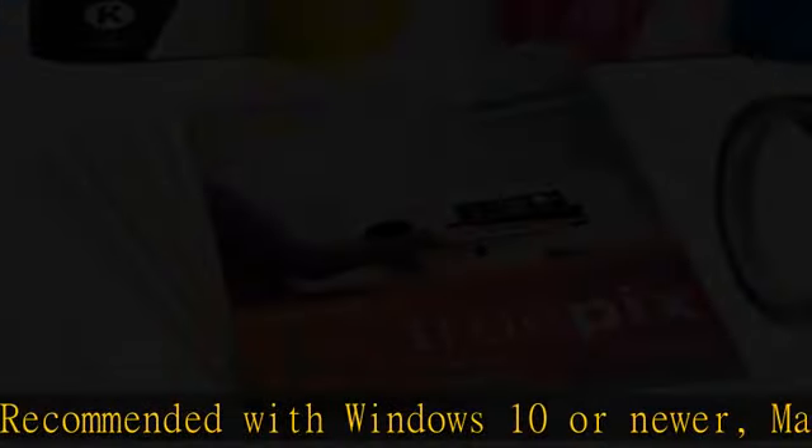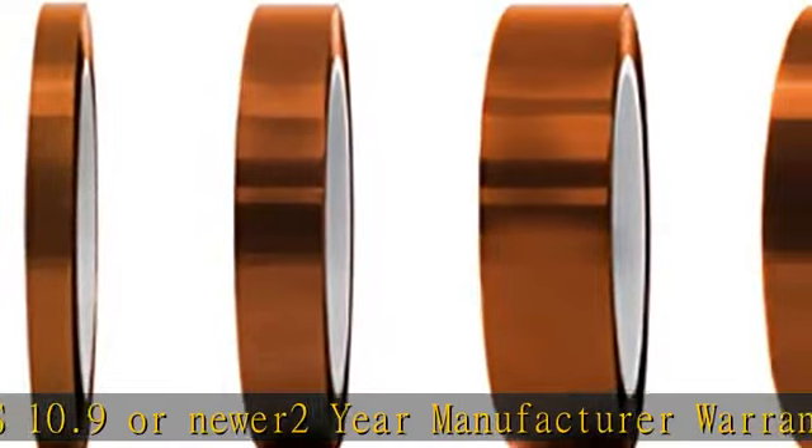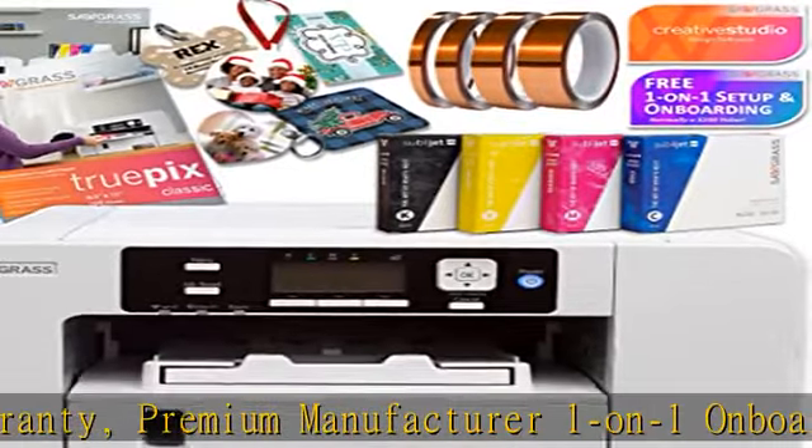Check the description to get this product today at the best price. Sawgrass SG500 Dye Sublimation Printer with Sawgrass UHD Starter Ink Set, 20 ml per ink color, 100 sheets of premium sublimation paper, 4 rolls of swing's premium heat resistant tape.